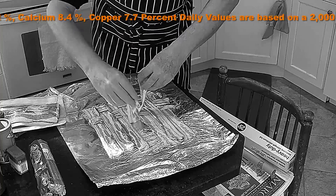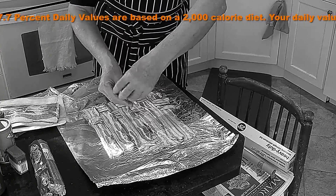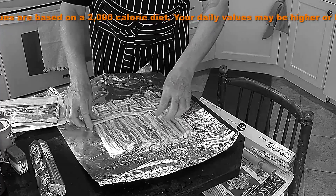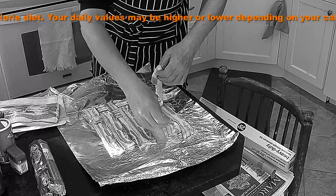This is by far the hardest part. You can see right there I got it wrong, but you will get it for sure. Just make sure that you have a weave that will hold everything together.